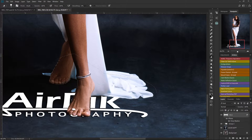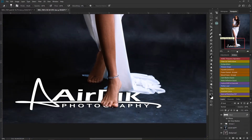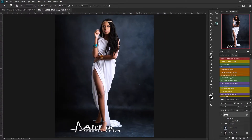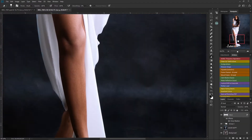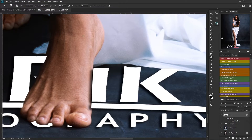This way it will look as if the model is stepping on the logo. If I deselect, you can see the shadows on the logo. Now since it's a tutorial I'm not taking my time, but when you do it, try to get a very good selection. Also make sure the shadow from the logo is not falling on the model's skin — it should be the model's shadow falling on the logo to look realistic.